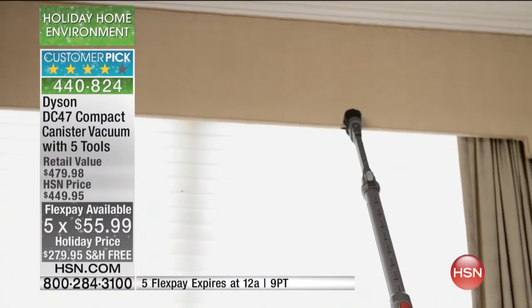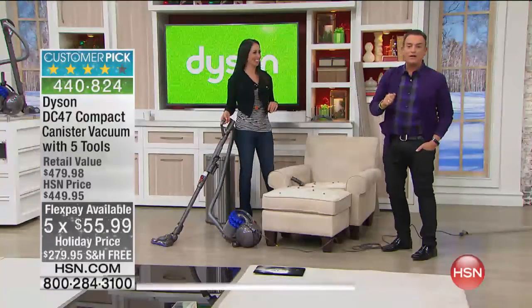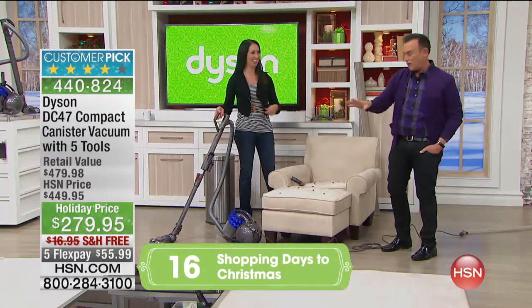Also those sites don't offer flex pay — we're offering it on five flex payments where you pay only $55.99 each month for five months. You're going to want one for yourself. If you're thinking of making it a gift for your daughter or your mom, you know what? If you buy this for a gift, you're going to end up keeping it — so buy two, keep one for yourself, give one as a gift.